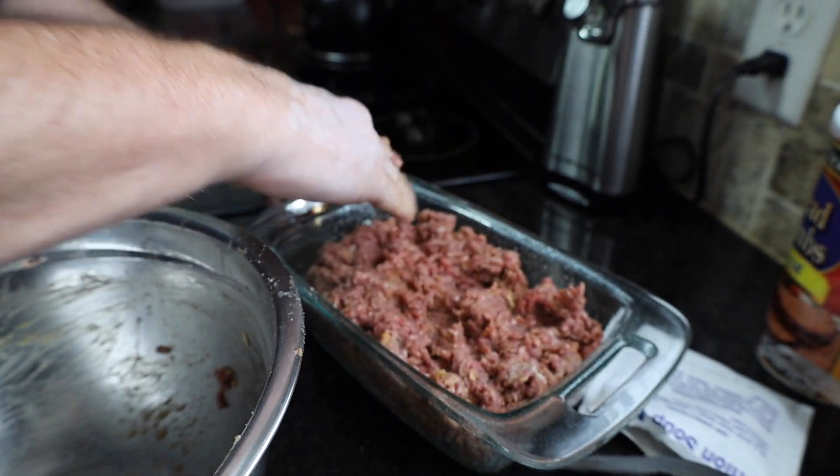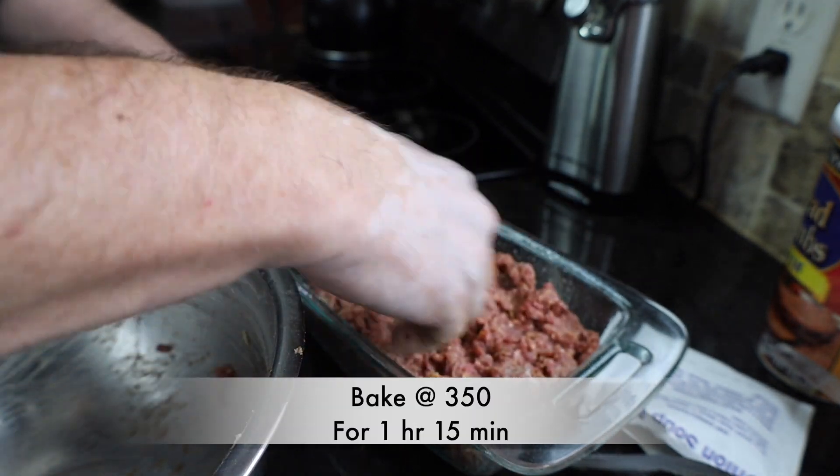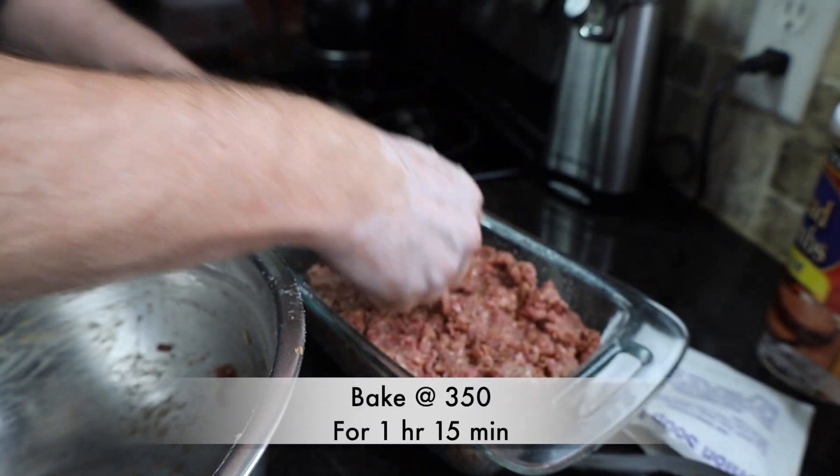We've preheated our oven to 350 degrees and we're going to bake that for an hour and 15 minutes.